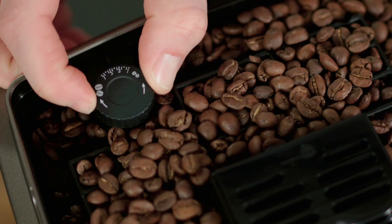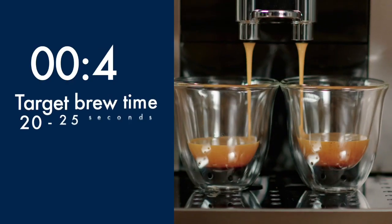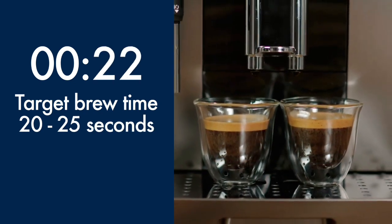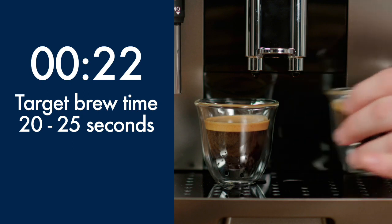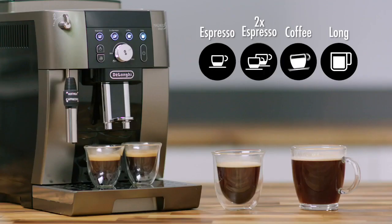When the grinder is operating, turn the grinder adjustment dial half a click to the finer setting. It is important to note that it will take a few deliveries before the perfect results are seen in the cup. Continue this process until you achieve the perfect result.